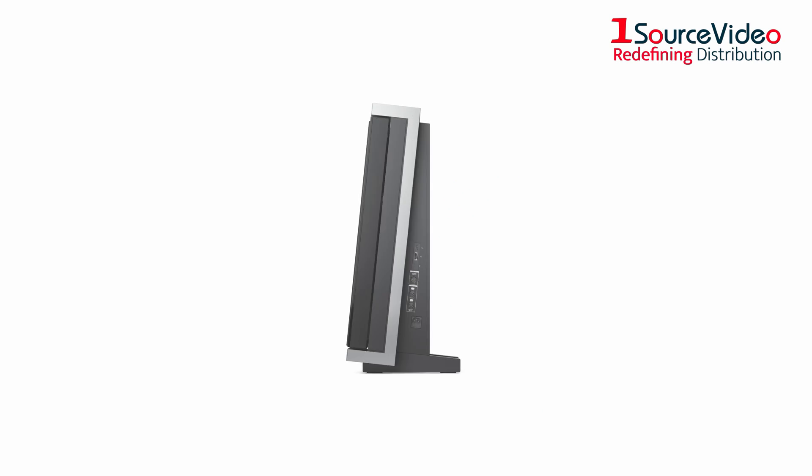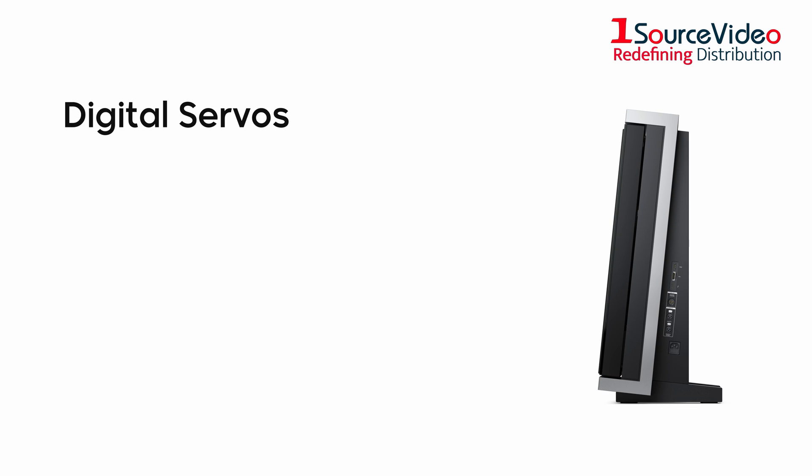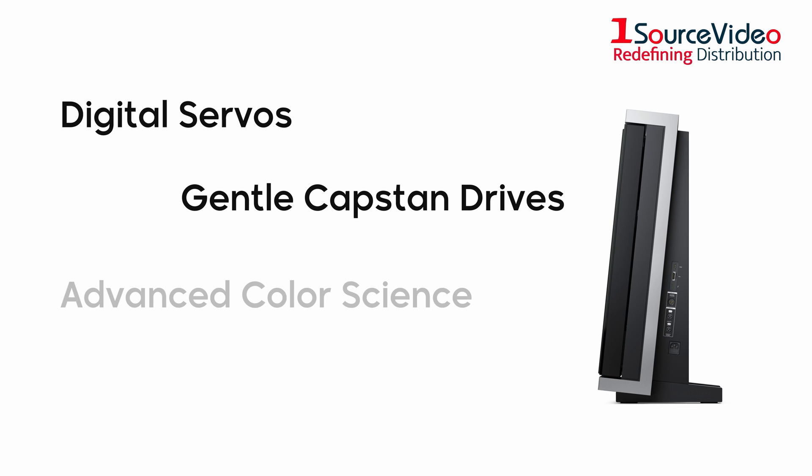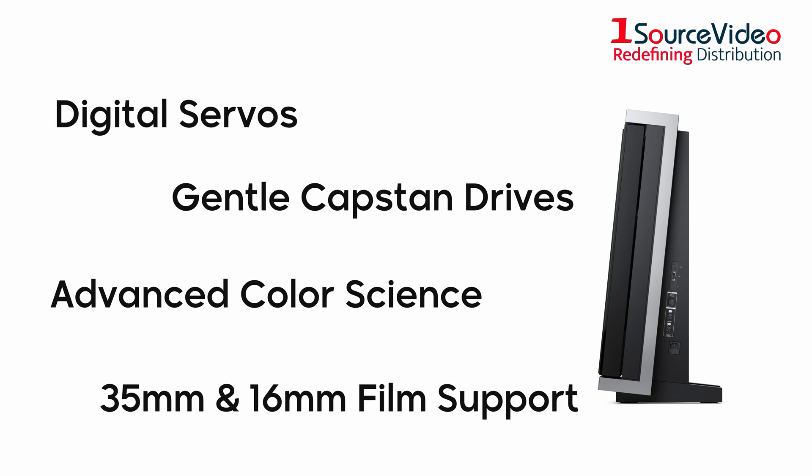The new model also retains the same amazing features of the previous model, including digital servos, gentle capstan drives, advanced color science, and 35mm and 16mm film support.